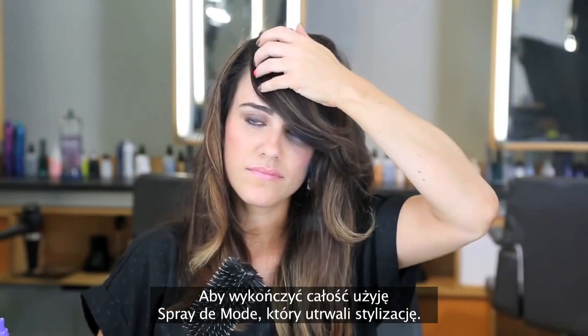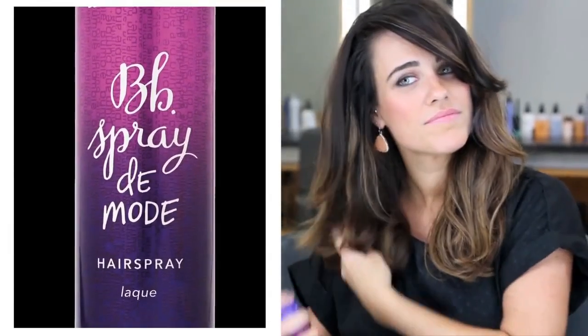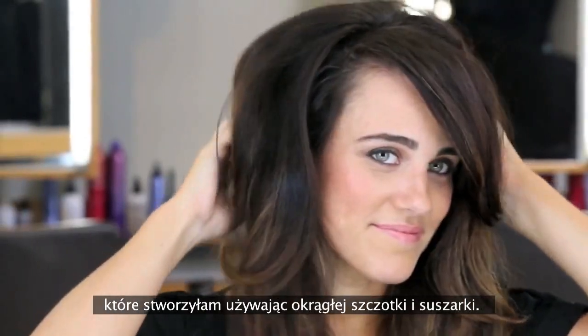Now that I've finished my round brush blow-dry, I'm going to spray Spray de Mode to set the style. This is my classic blow-dry with body. I got it by using a round brush and blow-dryer.